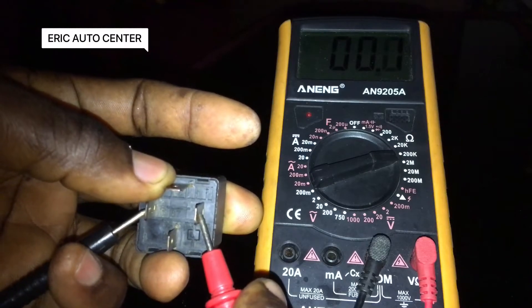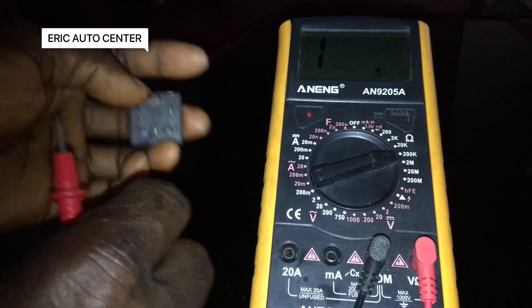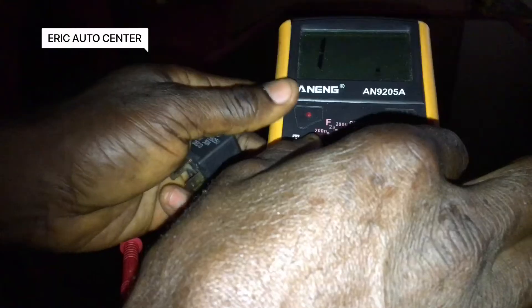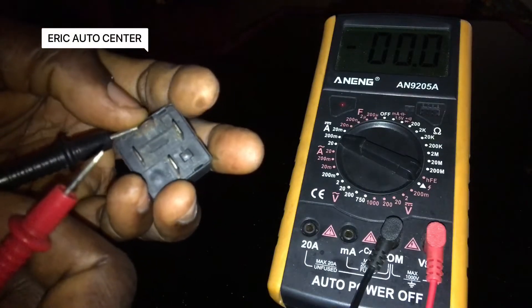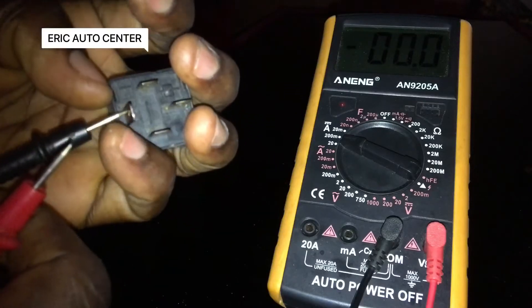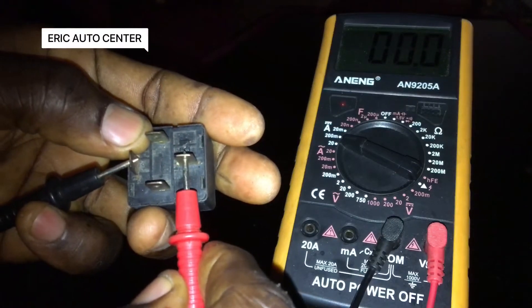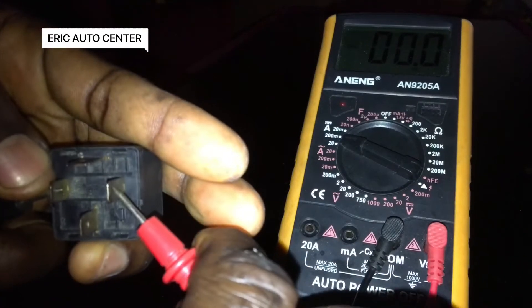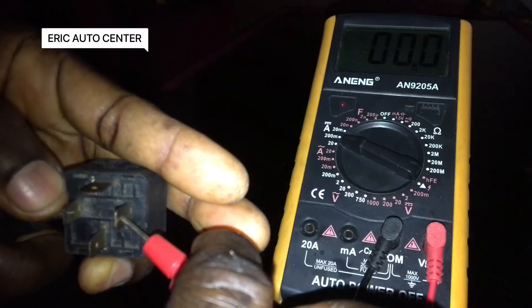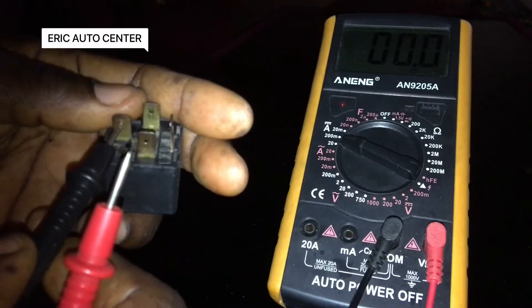Let me quickly test the amps. We are going to test the amps by turning the multimeter to 200 amps to check how it also operates. This is how you test the amps — there is continuity, there is continuity with the amps.